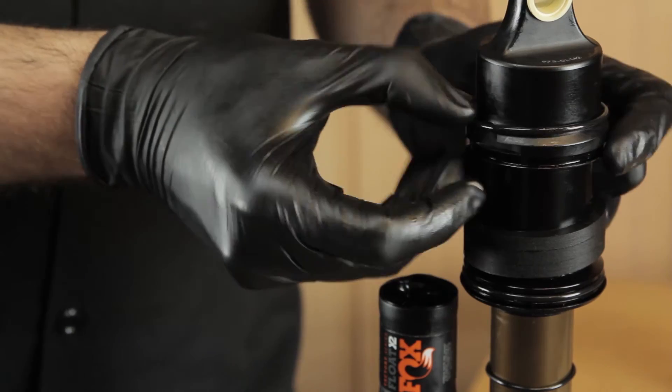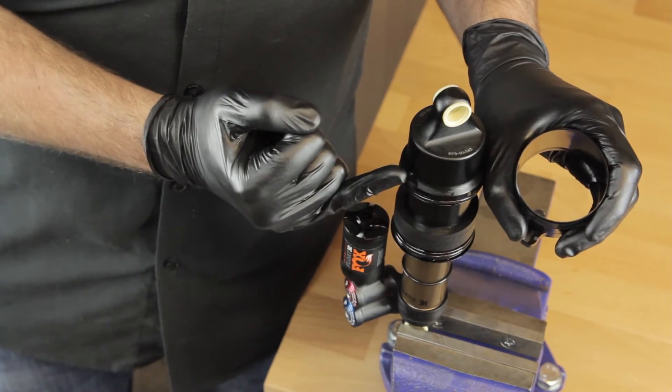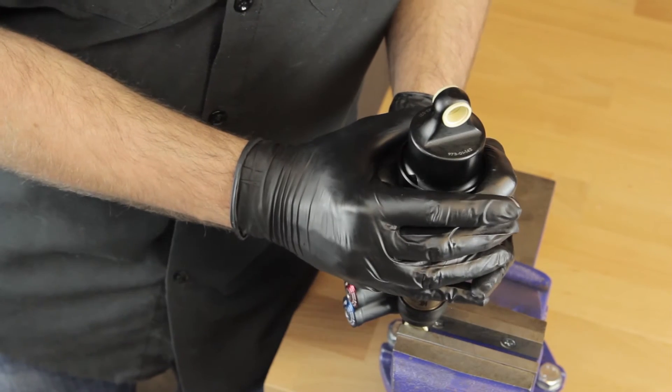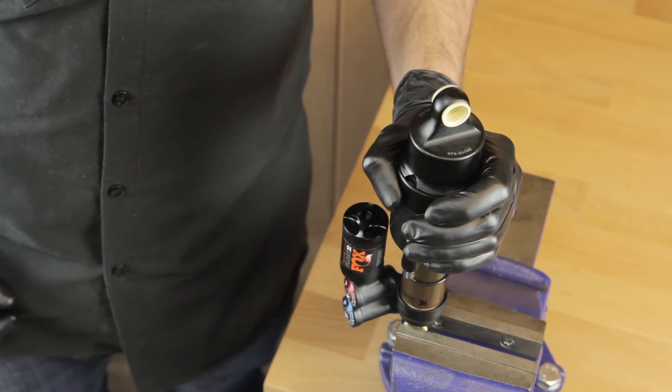Don't forget to refit the seal you removed before installing the air can. Take note of the tab and the keyhole, locate the tab with the keyhole, then slide the air sleeve onto the shock — it will click into place. Twist the air sleeve away from the reservoir.